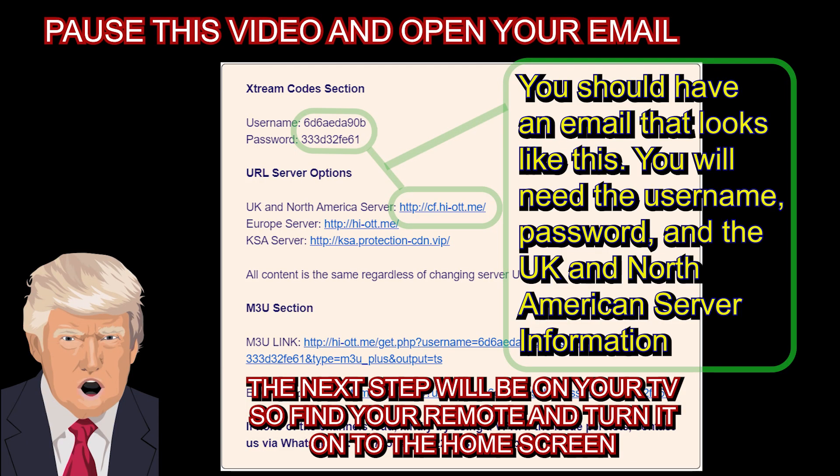You should receive an email from John at IPTV Dojo with the subject 'Your Free IPTV Trial.' Take this time to open your email and write down your username, password, and UK and North American server information. Pause the video and check your emails.